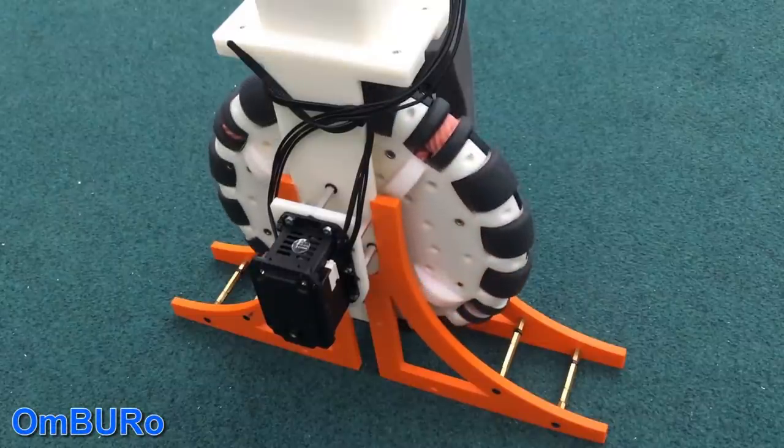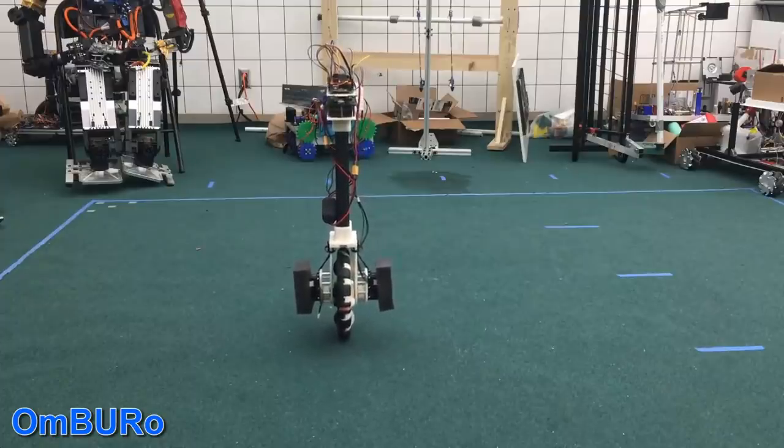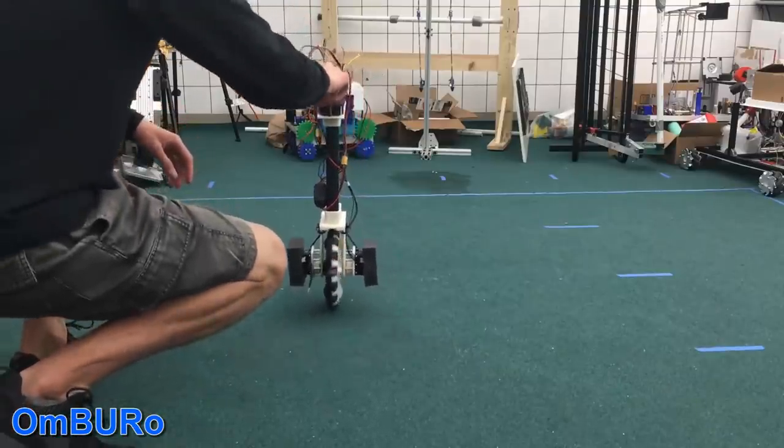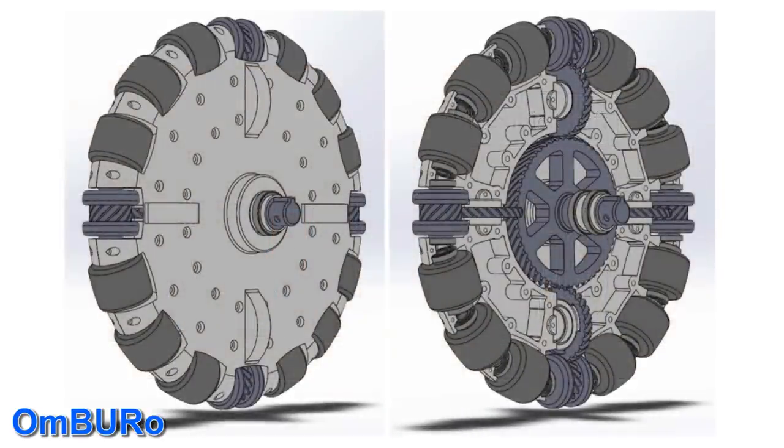I'd also looked at another wheel design called Umburo. This robot uses helical gears to translate the motion to drive the wheels around the circumference, with a motor mounted in line with the main wheel axis. This design uses shorter flexible shafts so that each helical gear drives three wheels, although more helical gears could be added so that there's one for each small wheel.